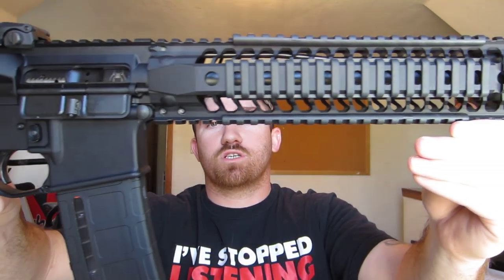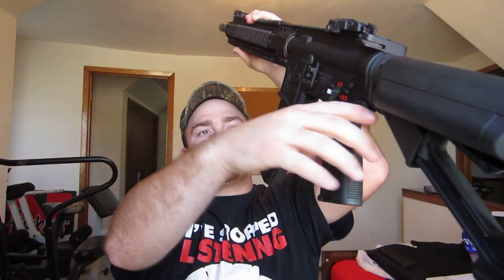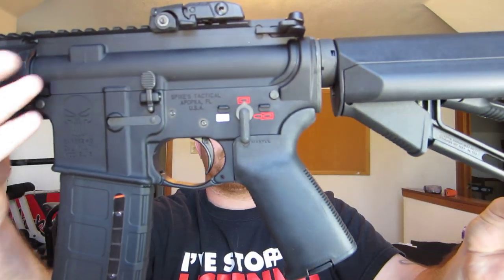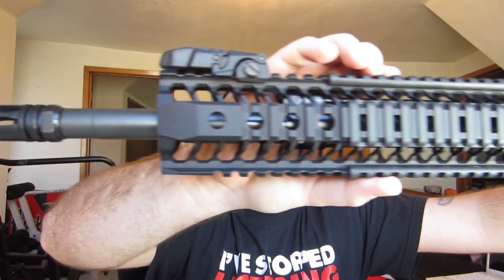I've got about $1,400 wrapped up into this right now, the way it sits. This is my first build and I wanted to do the lower as good as I could because I can always get rid of the upper.